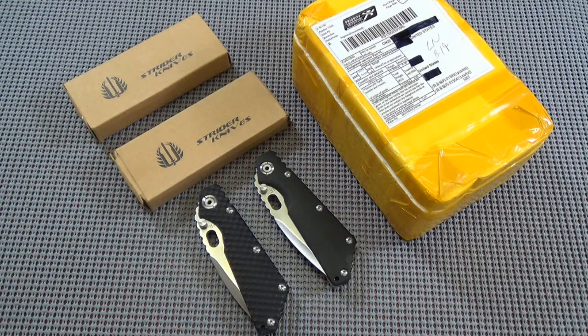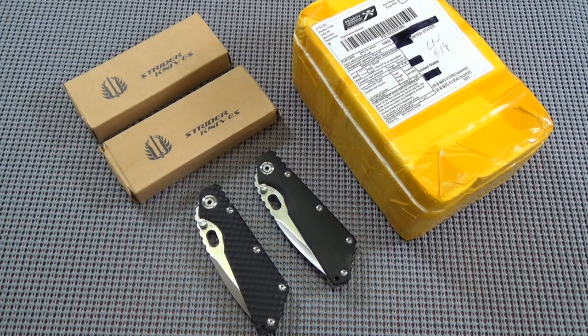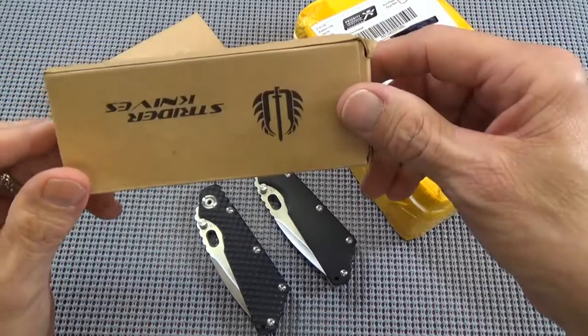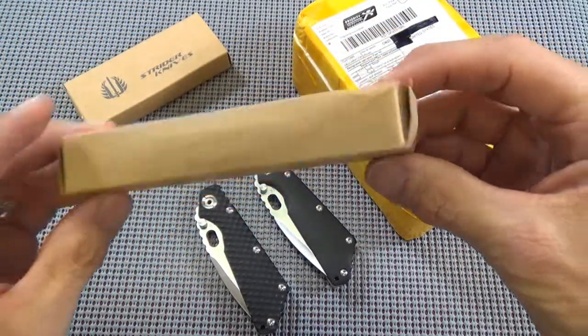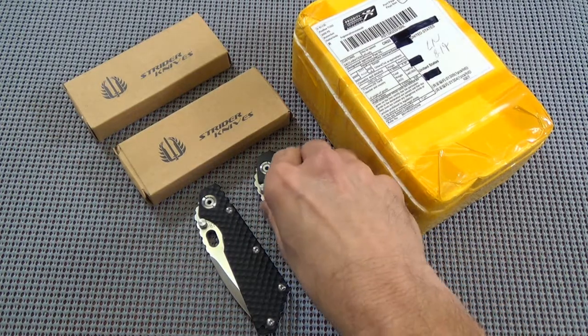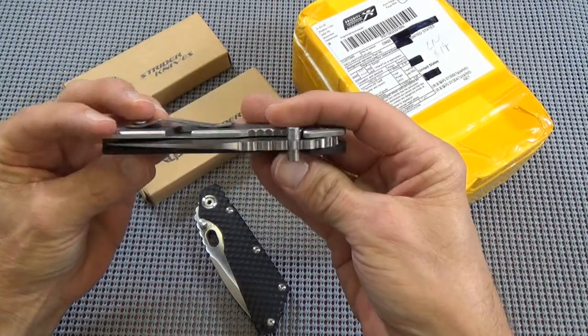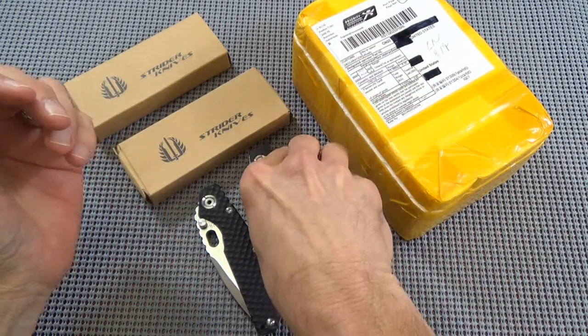Hey guys, goat mumbler here. Thanks for checking in. As you can see before you, we've got some Strider knives — says so right there. Now it might be a Nick Strider, or it might be Dick Strider, or maybe Pablo Strider, but I can tell you who it's not, and that's Mick Strider. You can probably tell right off hand by the awesome high-dollar box that these came in — about one step up from a cigarette carton.